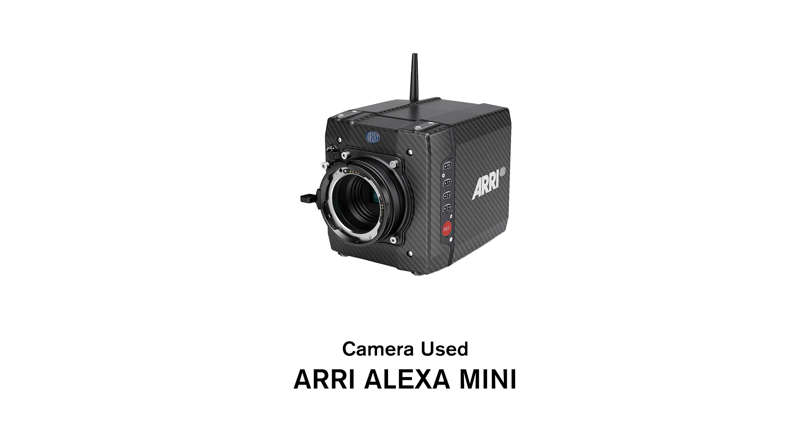The camera we used was an Arri Alexa Mini. Now that we have the specs of these lenses, let's get to the test.